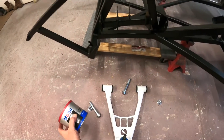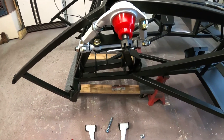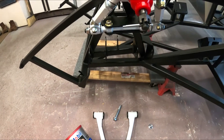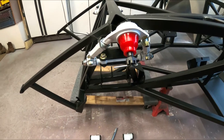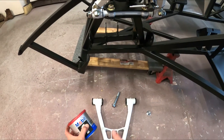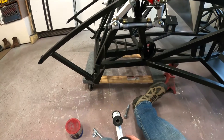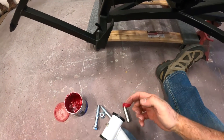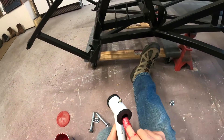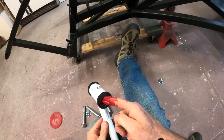We've got our lower control arm ready to go in. We're going to get this thing mounted — I'm going to pre-grease it. The uppers have already been greased; I greased those when I took them all apart, painted them, and put them back together. But the lowers I took apart and cut those grooves in, so now I'm going to pull the metal sleeves out and throw a bunch of grease in here.